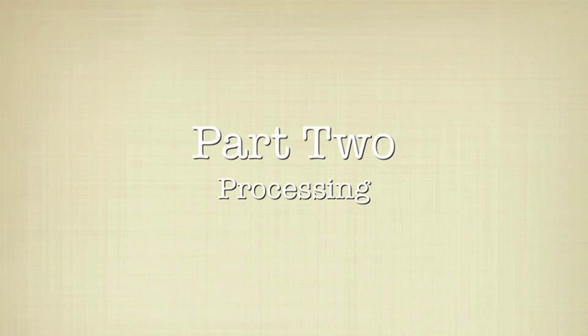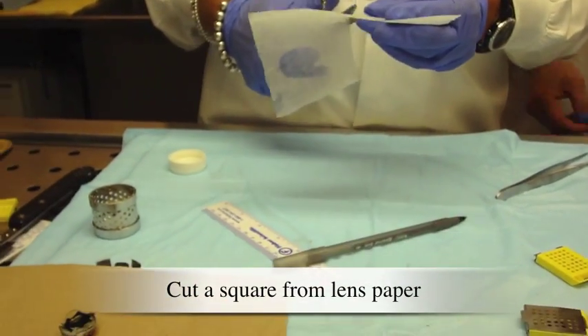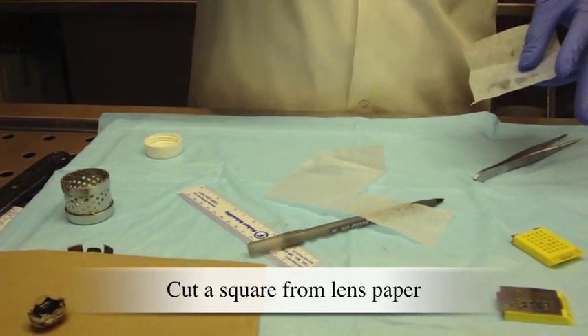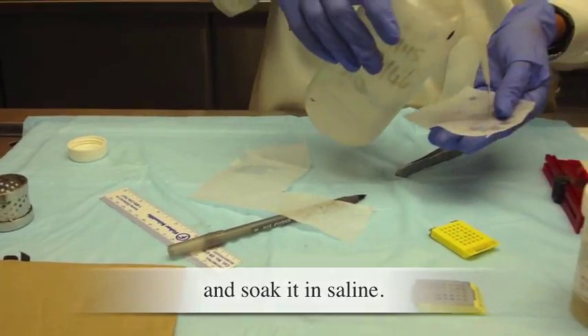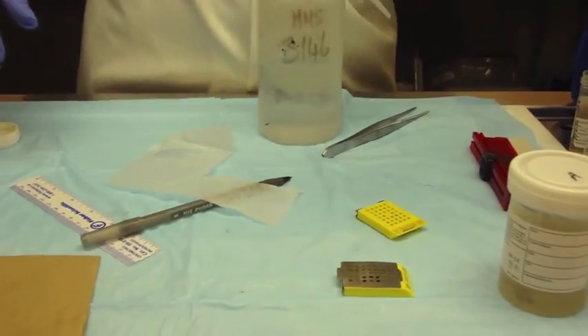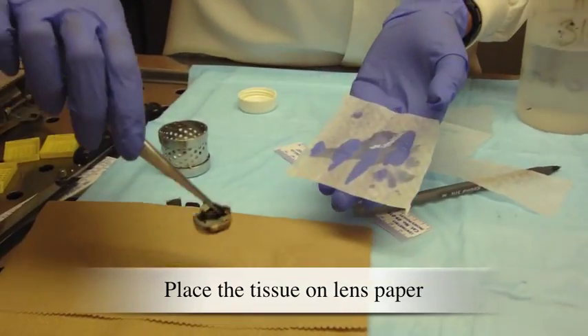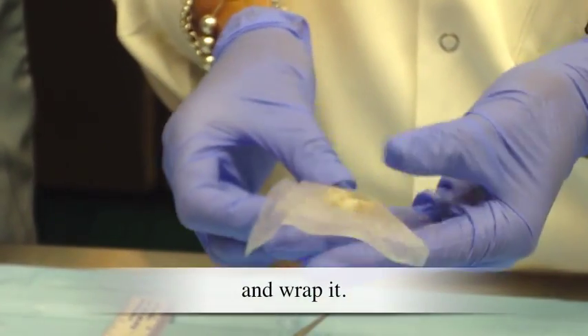Part 2: Processing. Cut a square from lens paper and soak it in saline. Place the tissue on lens paper and wrap it.